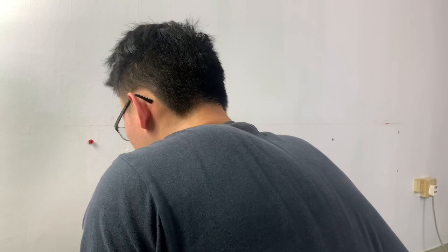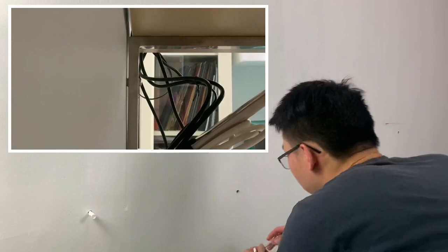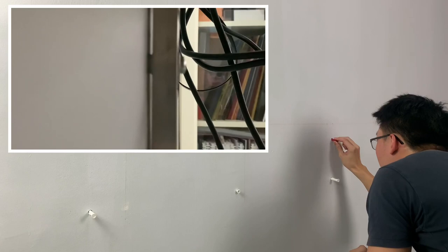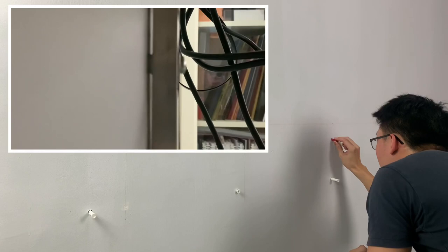DIY projects are rarely smooth sailing, and this particular project was no exception. We had initially made use of plastic anchors that came with the fixer screw set, but they aren't exactly expansion plastic anchors. This means that the anchors do not expand as they are being tightened inside the wall. Just after a week of using the table, there were signs that the screws and anchors were being pried out of the wall.